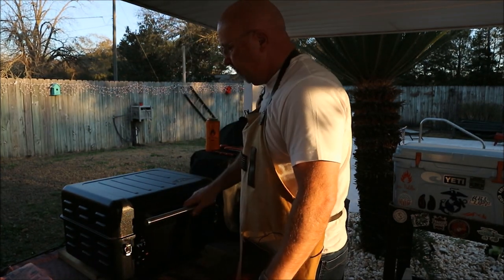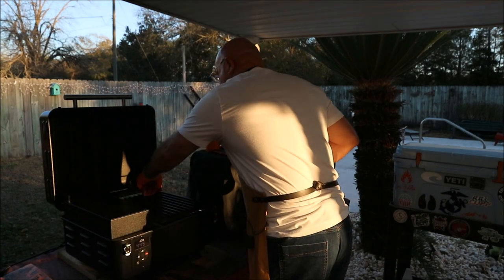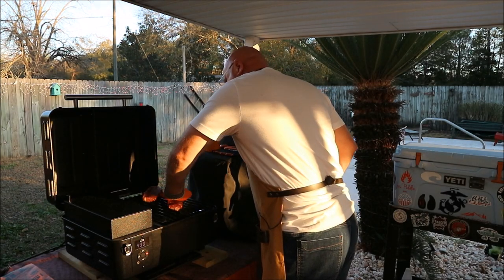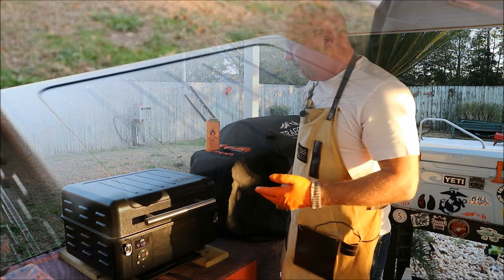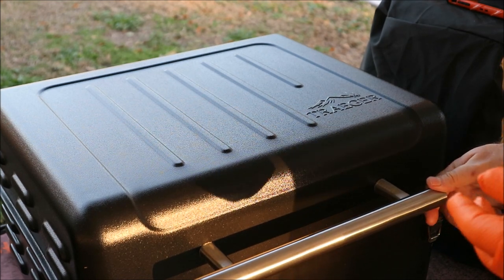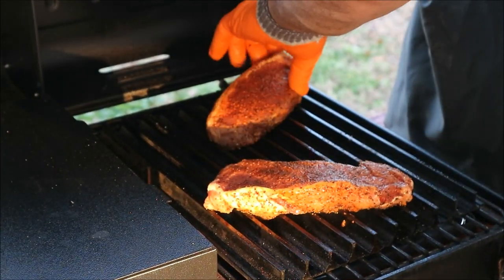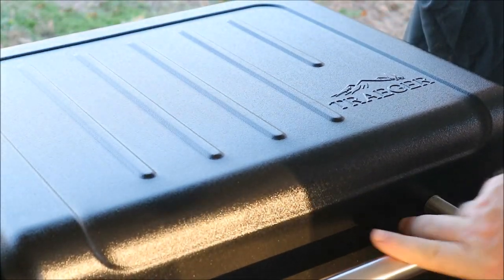The grill grates are piping hot. Press the steaks down in there — that rub smells good right off the bat when it hits that hot grill. Both of them are on, lid closed. Start the timer for a minute and 45 seconds. After a minute 45, we're going to give these things a twist — about 45 degrees. Press them down into those grill grates, get the lid closed, and another minute 45.